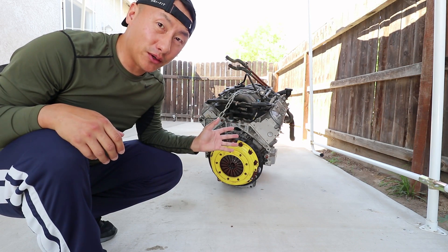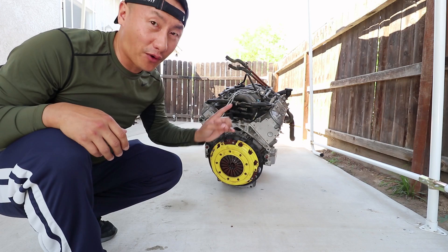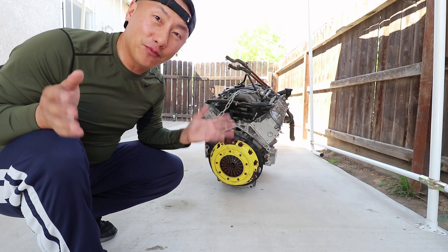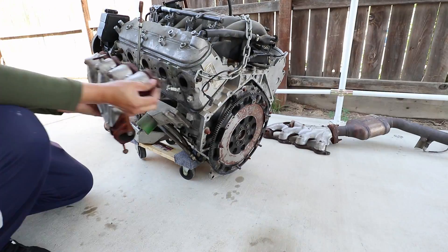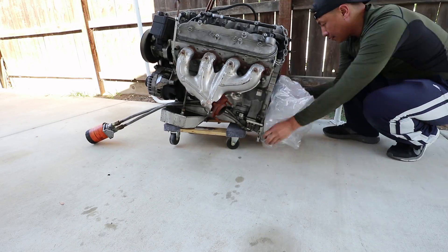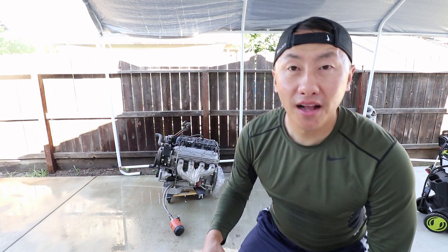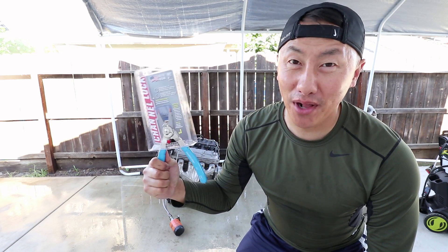Now that I'm done installing the valve stem seals, I'm going to take out the clutch and pressure wash the engine. But first, I'm going to be installing the exhaust manifolds so that water doesn't get into the exhaust ports. After that, the engine should be ready for installation. The engine's all clean now — I'm just going to let it dry. And guess what just came in? The ring flyers!